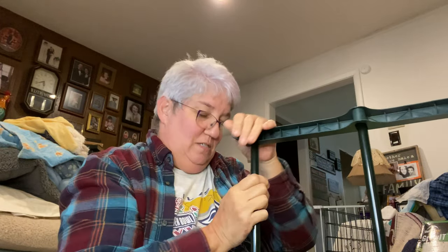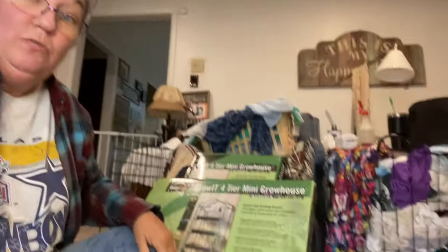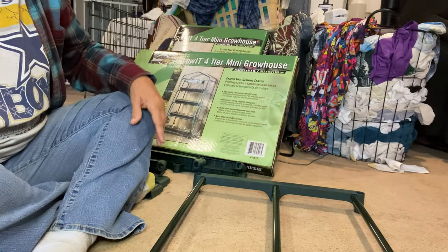Probably better if I had a hammer, but I just don't want one. So there we go — the bottom is done. We're going to lay this out flat here, and there we go. Now we go from here.